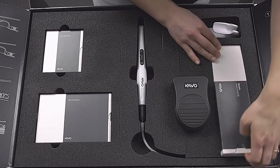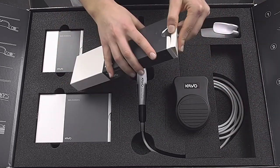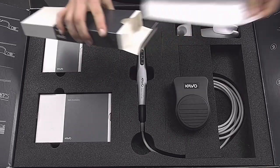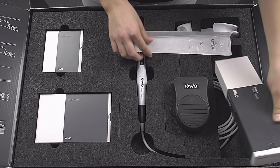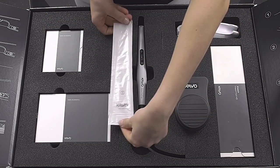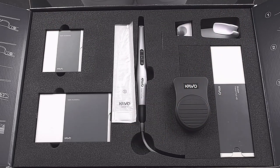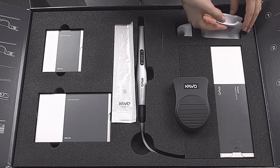To protect the camera from contamination during treatment, a disposable protective cover is placed over the handpiece. The tip and the fluorescence cover can be placed over it as usual. Both the tip and the fluorescence cover are reusable and can undergo a thermal disinfection process and sterilization at up to 135 degrees. After the disposable protective cover has been removed, the camera handpiece can be cleaned and disinfected with CAWO-approved disinfectants.